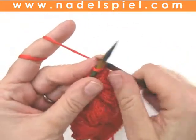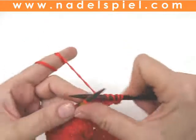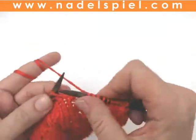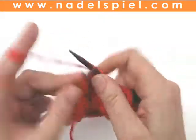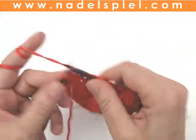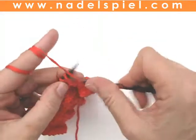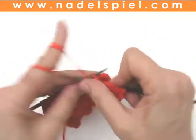Fifth row: knit every stitch. All the stitches are knitted. Sixth row, wrong side: all the stitches are purled except the edge stitches — I always knit them. Purl all the stitches in row 6, wrong side.